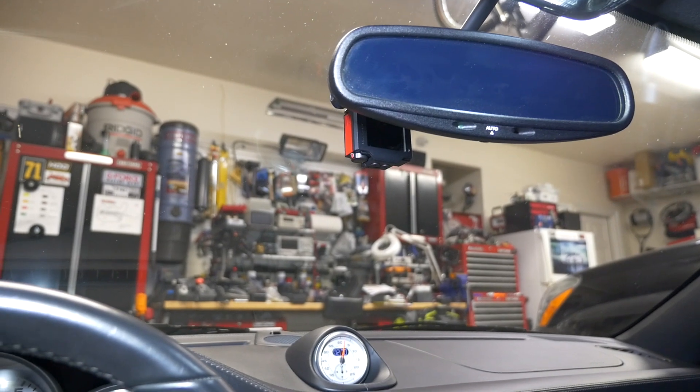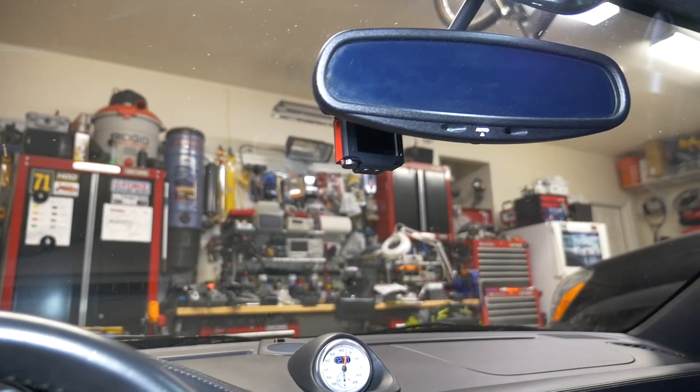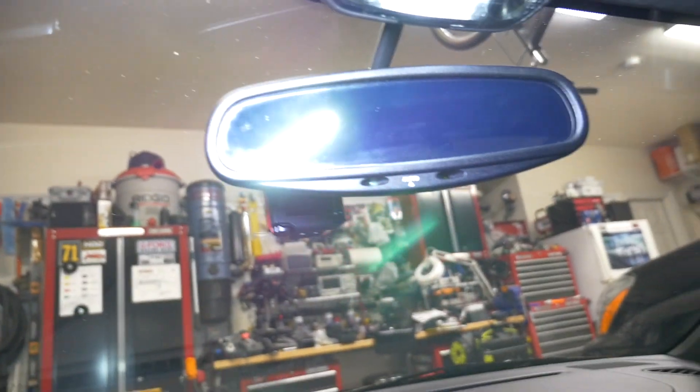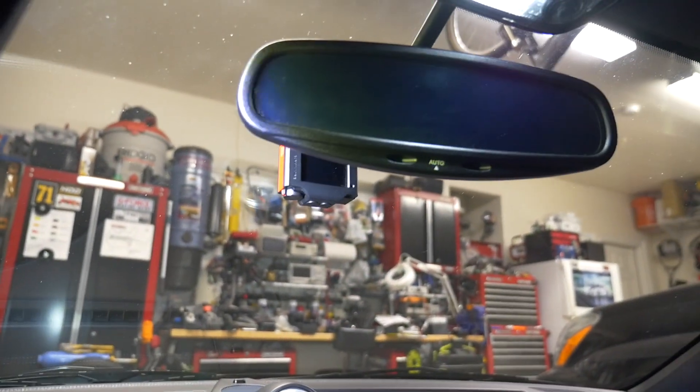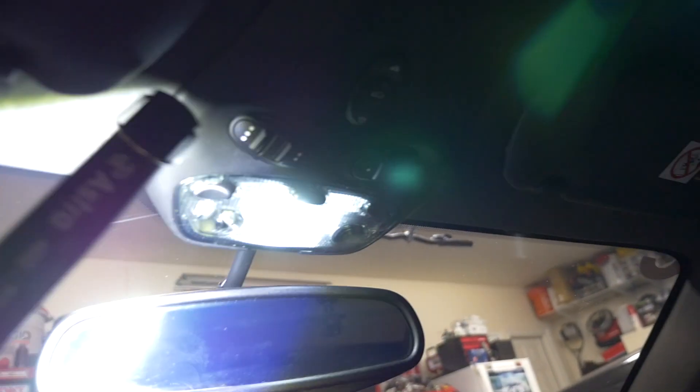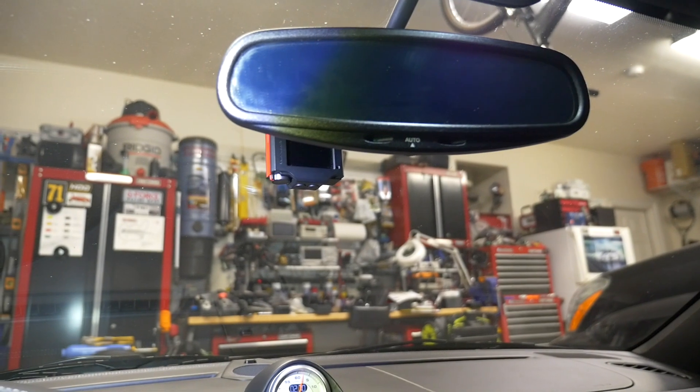Here's another look at the Garmin that's on the front. I have a charger wired to the accessory that I tapped off this map light area, which I like so I don't have to worry about batteries.